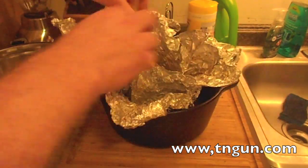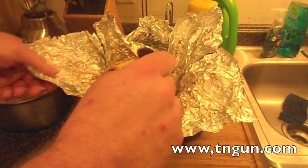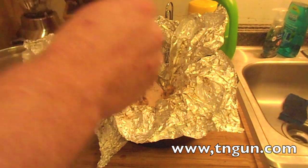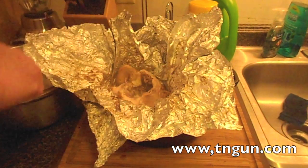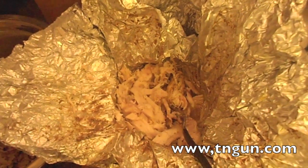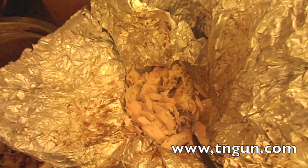I put it in a pot, poked a hole in it, and let the drippings come out so I could save them. It's literally fall-off-the-bone — there's no cutting it up, you just break it apart. Oh, juicy! I think this would work really well for making barbecue too. Nice juicy, tender chicken. So anyway, until next time — teengun.com.